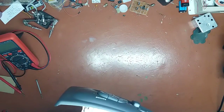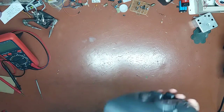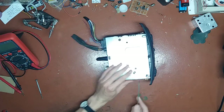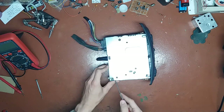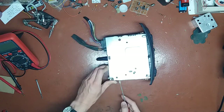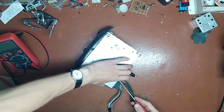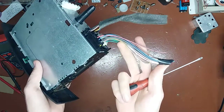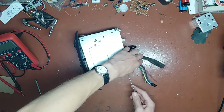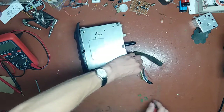So without further ado, let's try popping it open. It seems like the bottom cover can be popped off without taking any screws out. I forgot to mention why it's here - my neighbor got it for free from a friend. He got this for free in this kind of state and he wants to use it. So can I figure out the pinout? I said yeah, sure, why not, and make a video on the side.